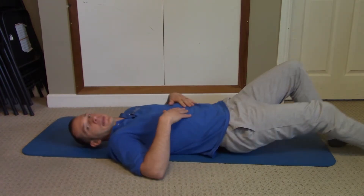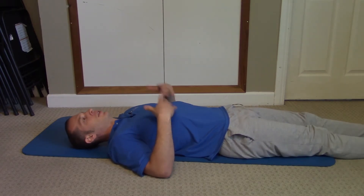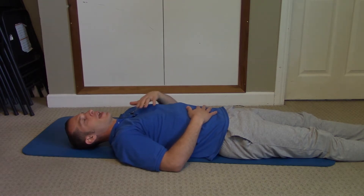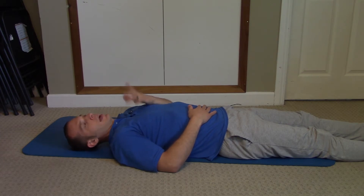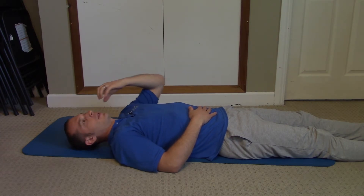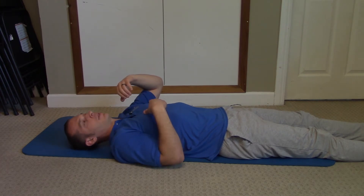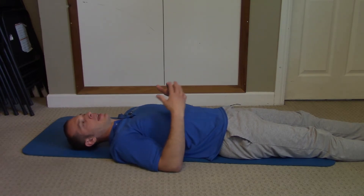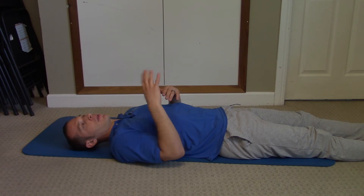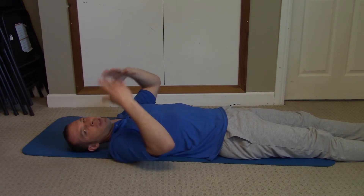The best way to practice proper breathing is on your back, because you can actually feel how your stomach and chest are expanding. You'll put one hand on your stomach and one hand on your chest. I like to breathe in through the nose, because the hairs can catch things that aren't supposed to be going into your body. Ideally, breathe in through the nose and out through the mouth — that softens and filters the air going into your respiratory tract.